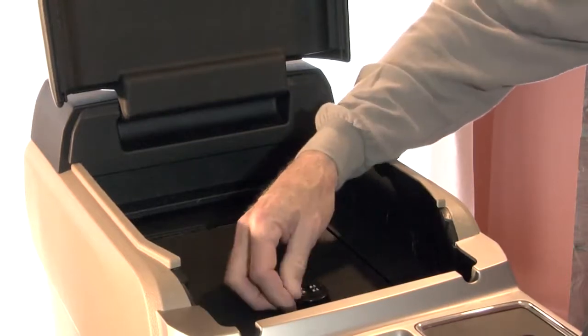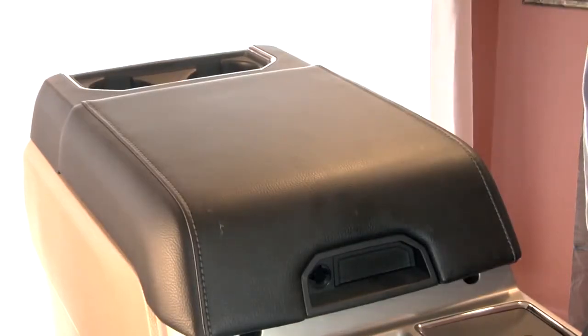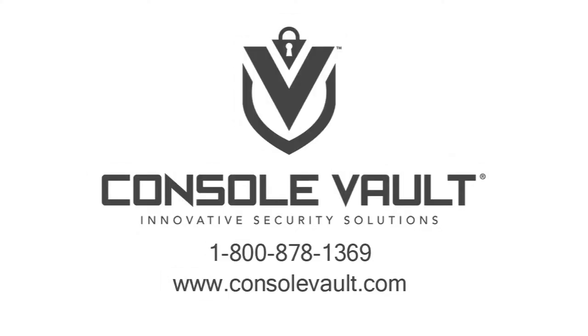Now, just put the factory liner back in the bottom of the console and the installation is complete. Now that you've seen how easy it is to install your console vault, feel free to visit us at consolevault.com or call our customer service.